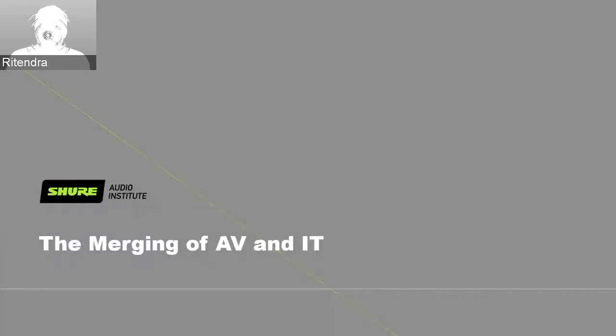Thanks, Anish, for sharing the knowledge on audio basics for our listeners, especially the IT professionals attending this webinar today. Hello everyone, I'm Ritendra, an application engineer from Shure. I work with Anish and support the systems team in Dubai, Middle East and Africa. This session was already delivered in our first webinar, so for those who attended before, it's a good refresher, as this webinar is focused for IT professionals.